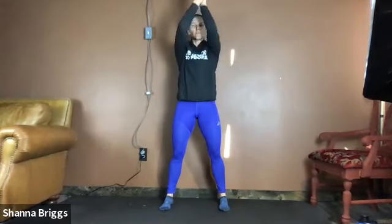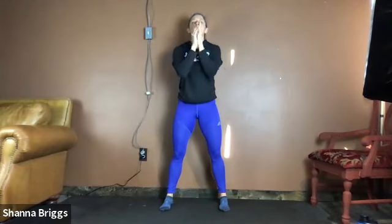Twice more — breathe and reach, and exhale, relax. Pull those shoulder blades back, open through the chest. And last time: pull that chin in, lengthen up out of the spine and all the way down. Nice and relaxed. Fantastic.